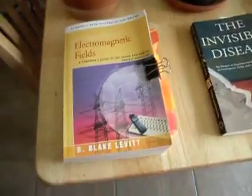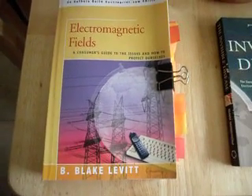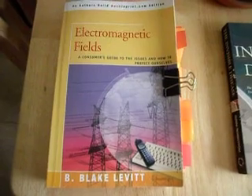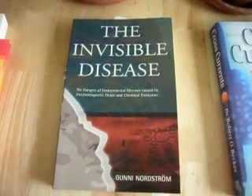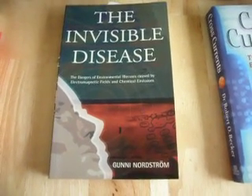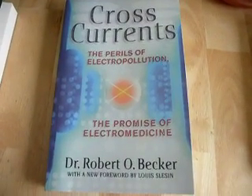If you want to find out more about this subject, I can recommend a number of books. This particular book is by Blake Leavitt and it's called Electromagnetic Fields — it's a very good book. This one is by Gunny Nordstrom and it's called The Invisible Disease; it does a very good job of talking about cell phone tower radiation. This book is excellent.